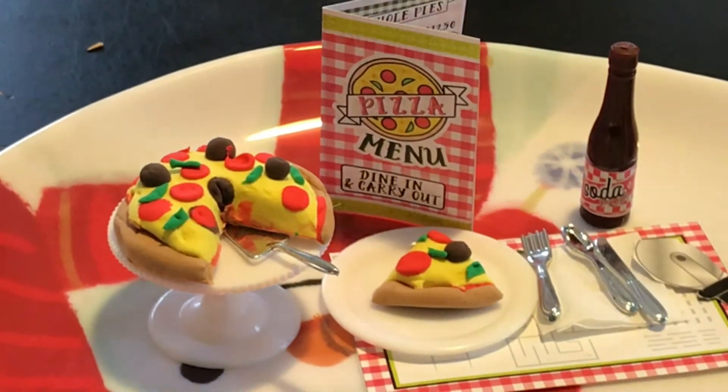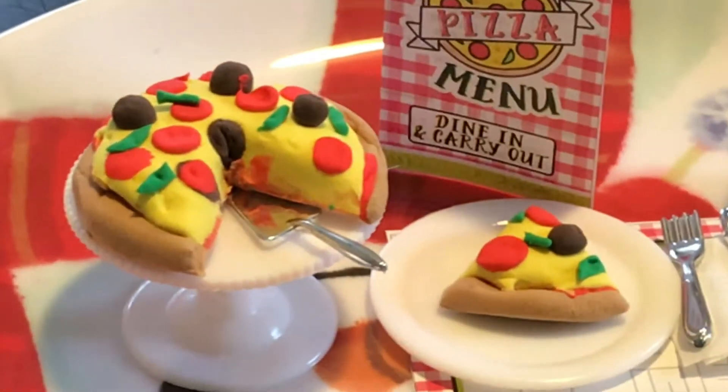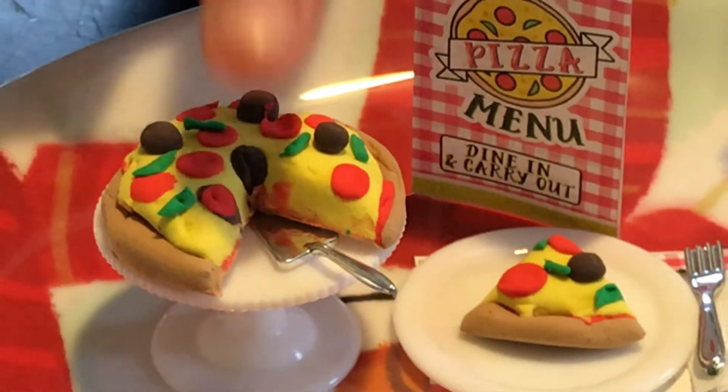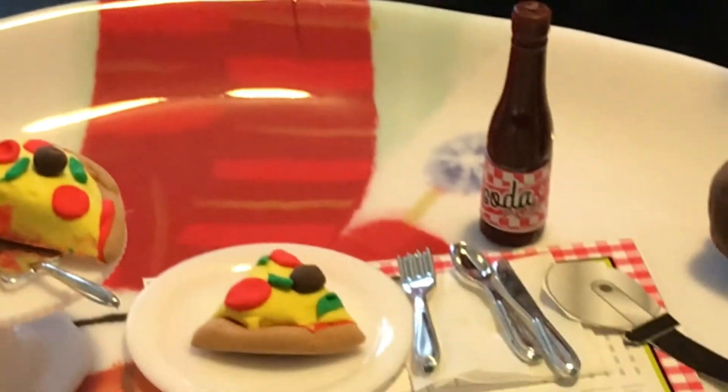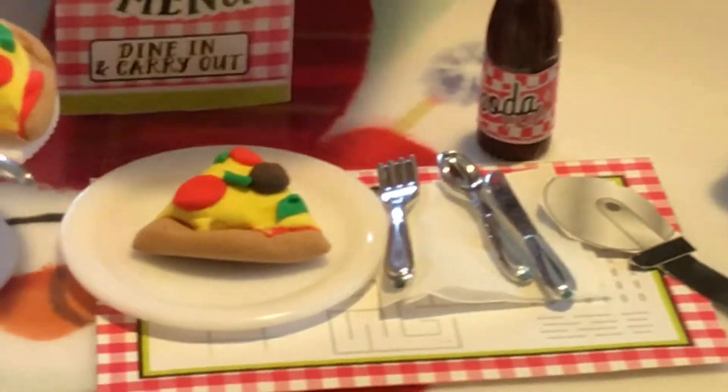We have an extra small video play kit and a super small packer, and then we have this menu. Nice, and then we have the pizza slice.